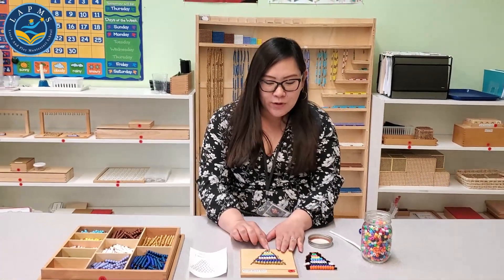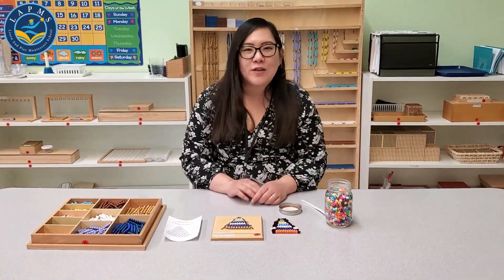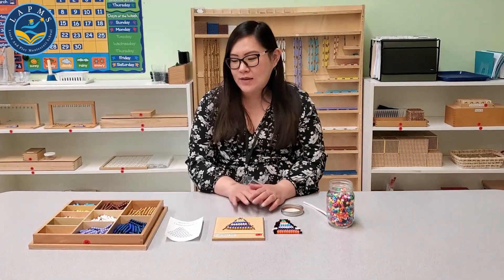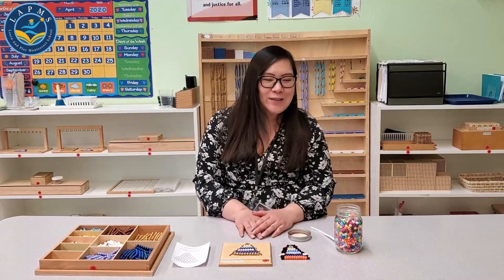This activity — the kids can count the beads, they can put them in order. There are lots of possibilities you can do with this material. Thank you for joining us and we hope to see you again soon.